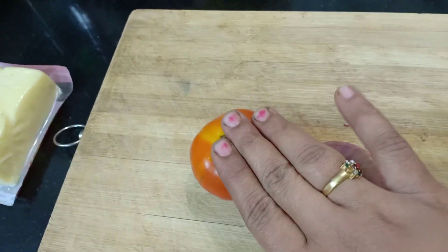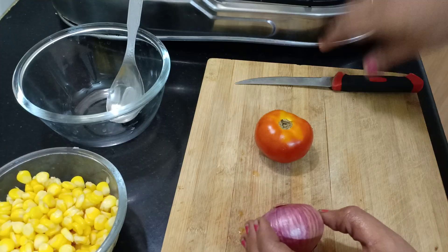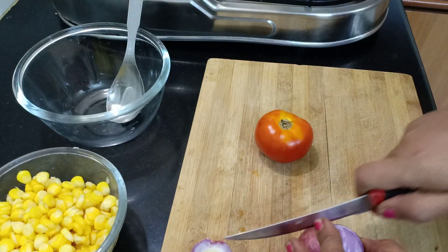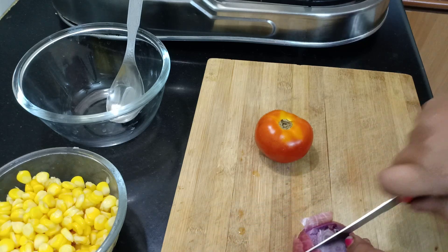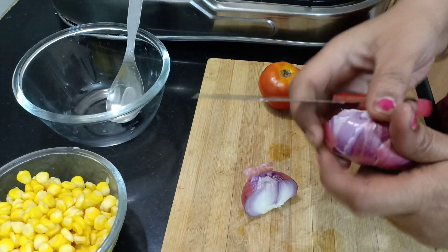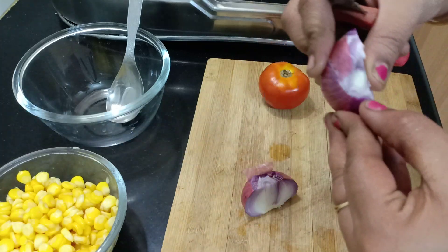Add a bit of butter. This is the best thing to do. Let's do a little bit of butter. In our channel, we have a great recipe for bread kaima — let's check the video in the description.